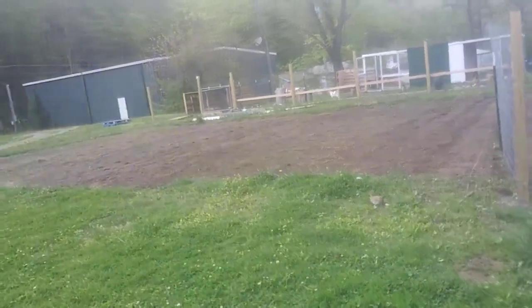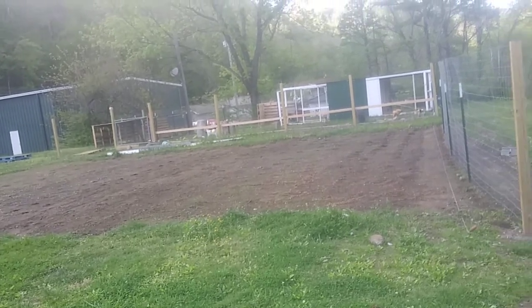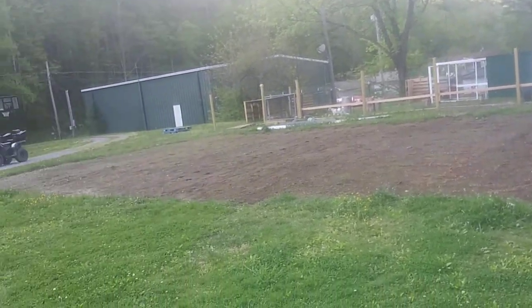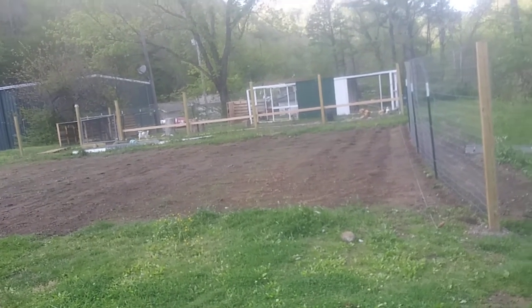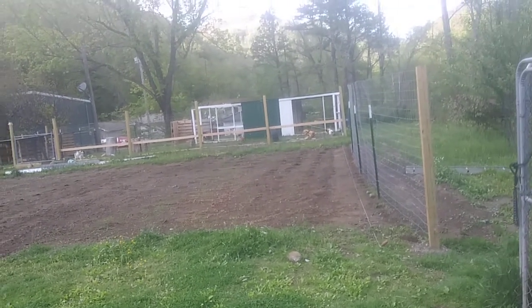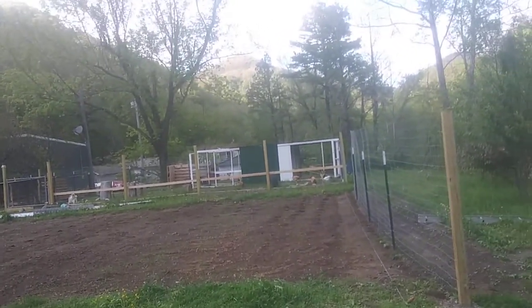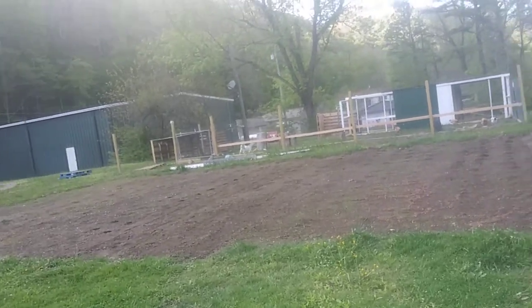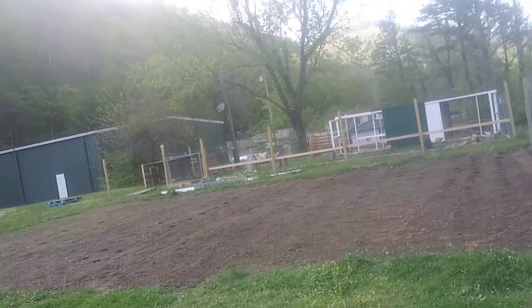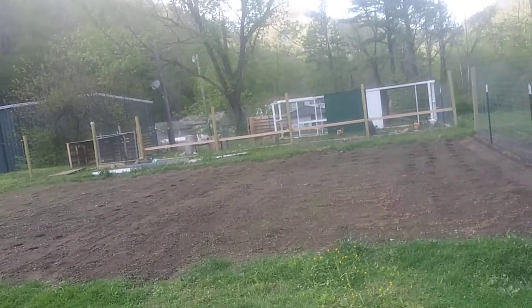Hopefully by then we'll have it all caged in pretty good and we'll let our chickens out and let them do their magic. We'll definitely find out and see how it works. Seems like our rooster's doing better over there — he was getting picked on, but he's kind of got his place cemented in now and starting to hold his own.